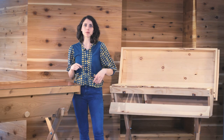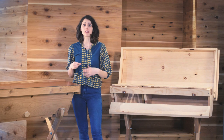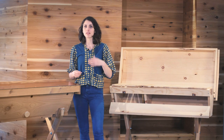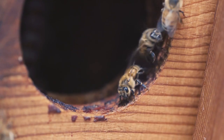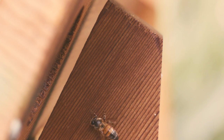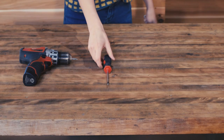Assembly is quick and easy. It comes with proper instructions as well as all of the hardware, and all of the components are pre-drilled so you basically have to fit it and drill it. In the continental United States you can choose to get your hive assembled or unassembled. The only tools needed for assembly will be a drill or a screwdriver and a ratchet.